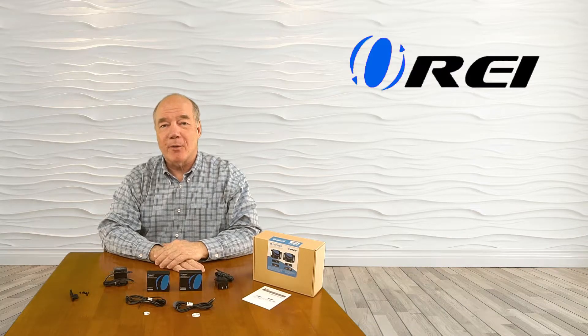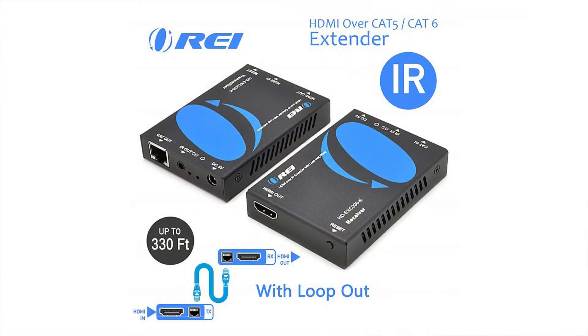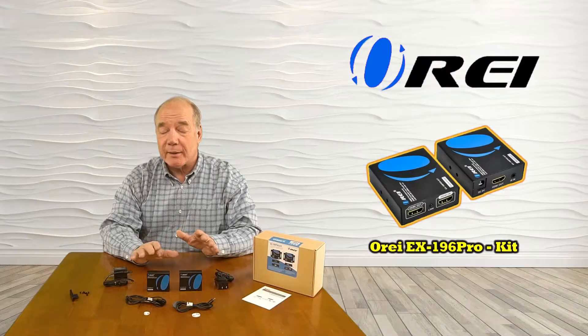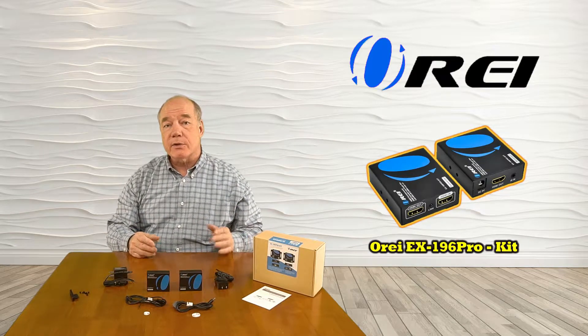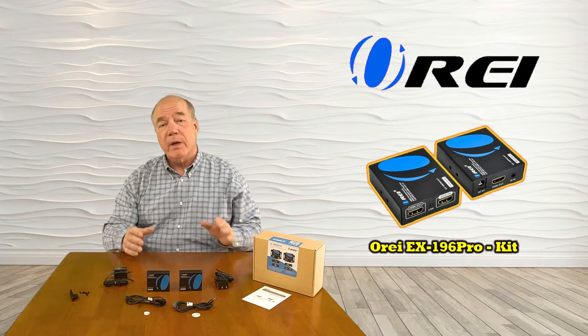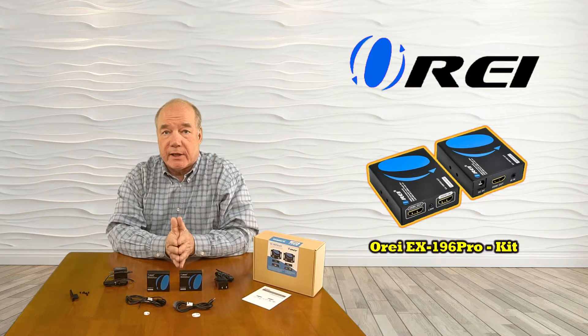Hey there tech fans, Rick here from the O-Ray team with an overview of the EX196 Pro HDMI Extender Kit. This product makes it very simple for you to extend any standard HDMI media source up to 196 feet away in your own home over a single Cat 6 or Cat 7 cable.